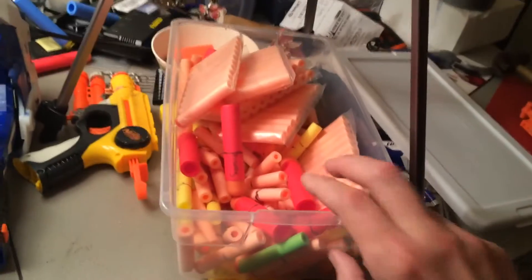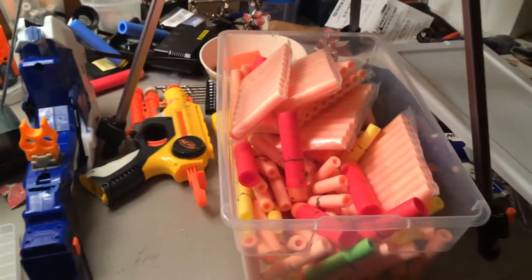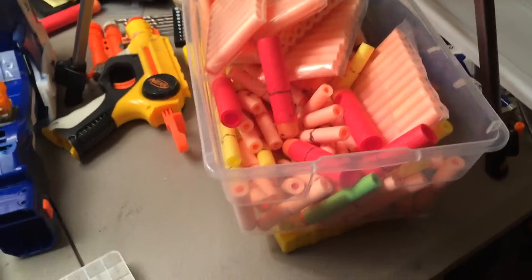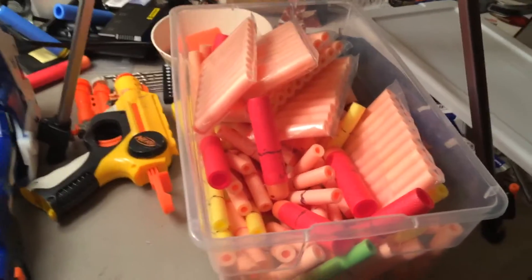I was looking for some idea for large parties and just for my own number counting — what I'm going to do for storage and safety. When I was looking for ideas, I contacted many of the Nerf retailers and mod retailers I've been talking to or dealing with. And I got some ideas from, of all places, Orange Modworks.